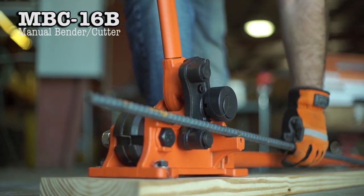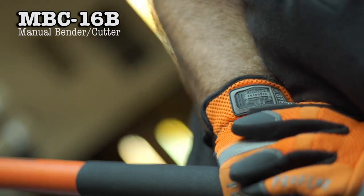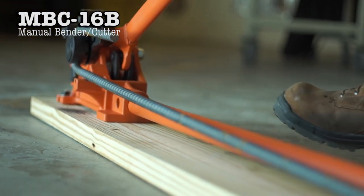Step 2. Once you've selected the proper cam setting, simply put the rebar in place and apply pressure until your 90 or 180 degree desired bend is completed.